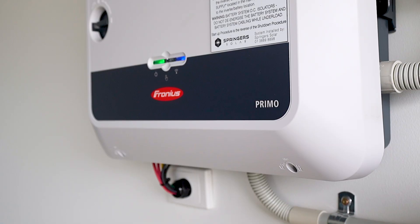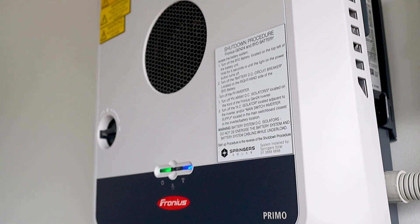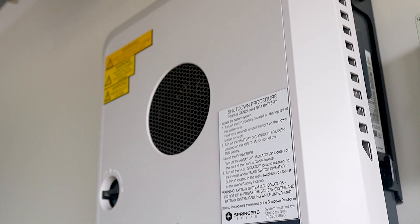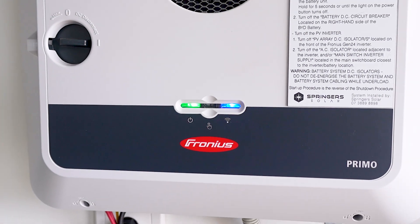Let the whole thing power down and then fire it back up again — DC back on, AC back on. Let it start back up and then see if you do get a solid blue light, which will show you that you're connected to the Wi-Fi network. If it hasn't, then we need to go into the inverter, change the settings and get you going.